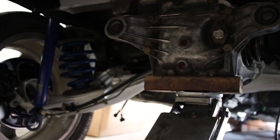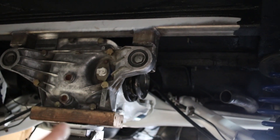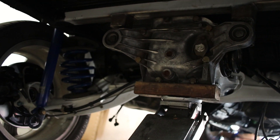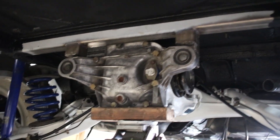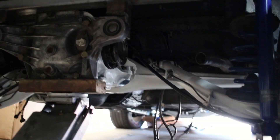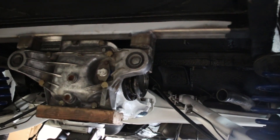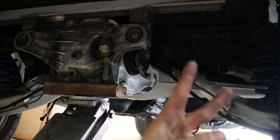Anyway, we are getting very close. I need to throw some axles in and then throw the driveshaft on and we'll be good to go. I've got to get some fueling done and we'll start this thing up. Thanks for watching guys — shout out to Speed Garage Works for all the help measuring things and guiding me through the rebuild process. Check them out, link's in the description. Until next time, peace.